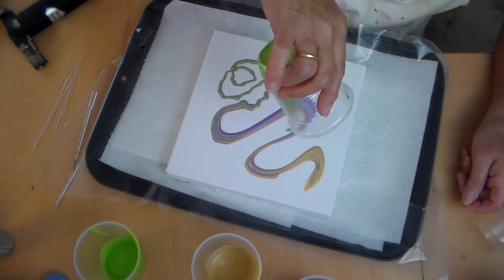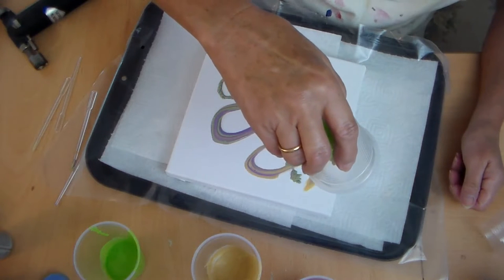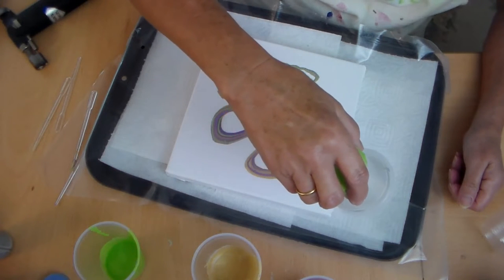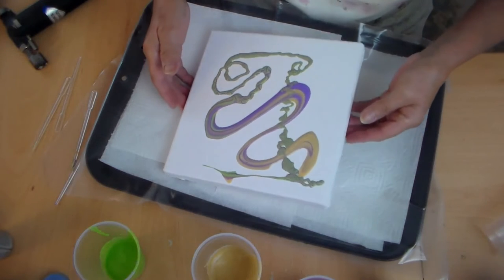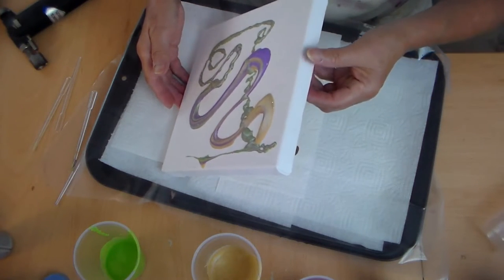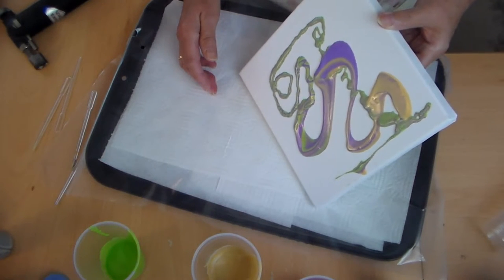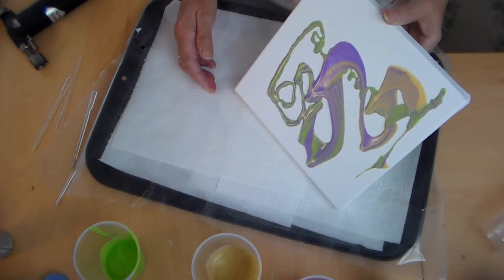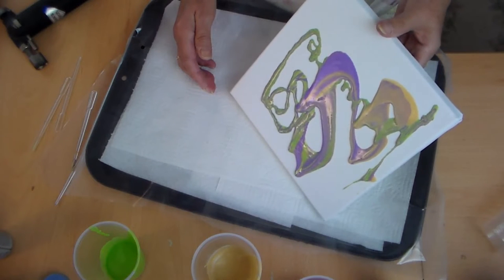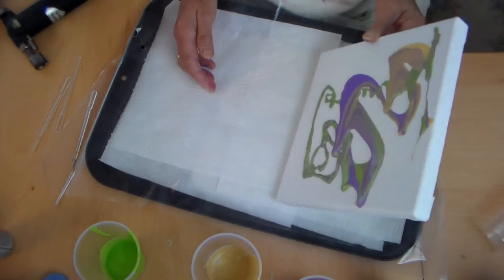Well, it doesn't look as if I've got nearly enough. Let's just scoop that off. I can see now why people who do this use a lot more medium — because you need the weight to move it. But no panic, this has got a medium in it which acts as a retardant, and I'll go into that later.